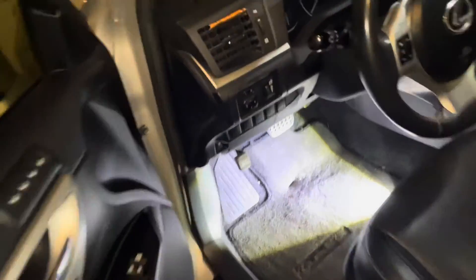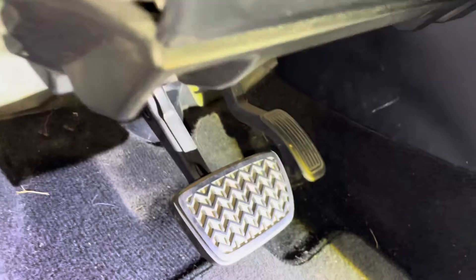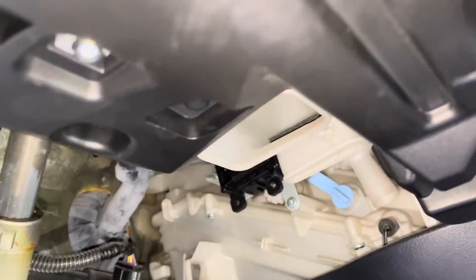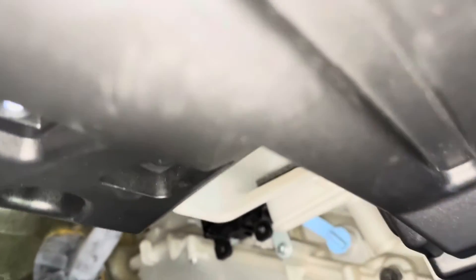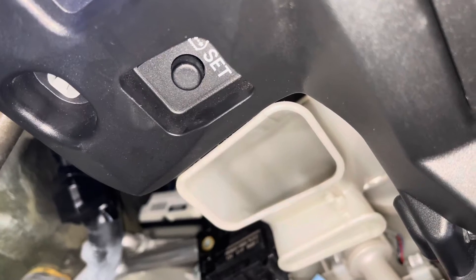So from the driver's side, the tire pressure monitor sensor reset button is right there. See that little button? That is your tire pressure sensor reset button.